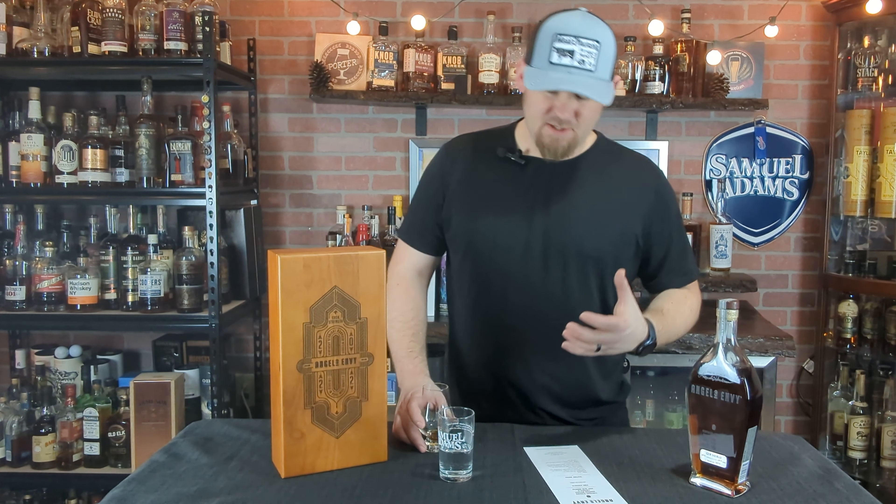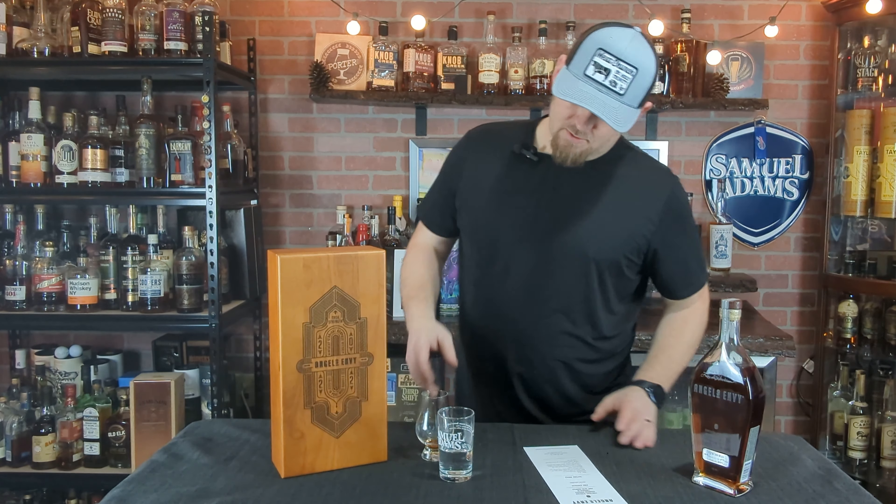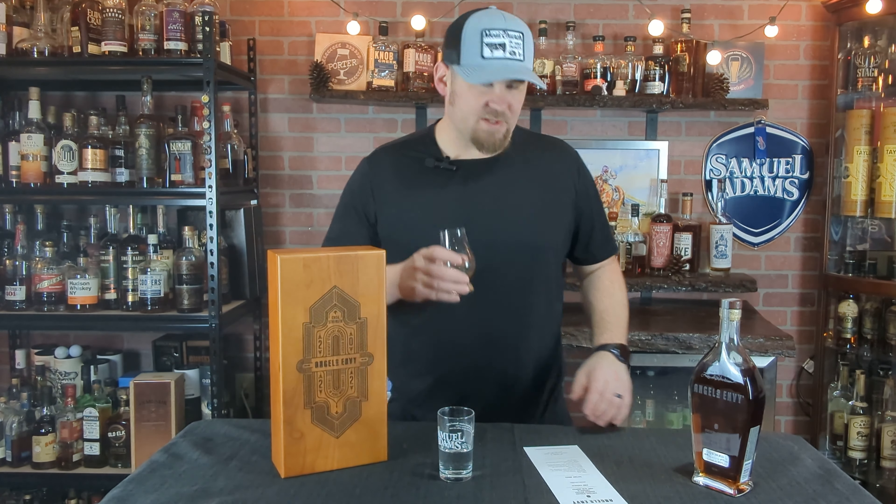Dessert-like richness — that would definitely be the port and the sweetness. It's there, but it doesn't completely overpower the bourbon; it wraps it up at the end very nicely. If you're a person who likes finished bourbons and you like the port finish — port is usually pretty sweet — this is definitely a great dessert bourbon. This would go great at the end of a meal.